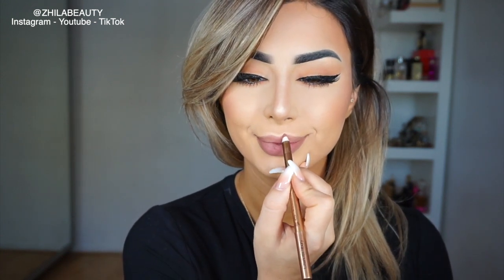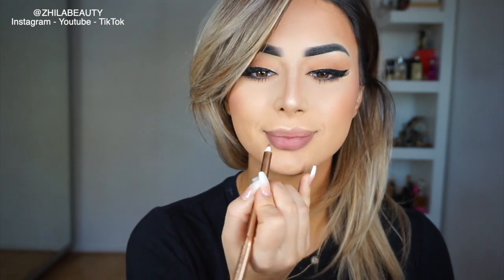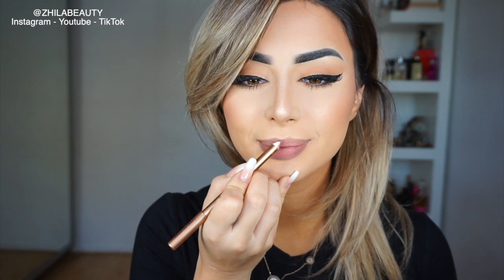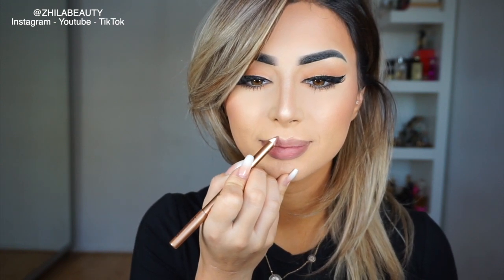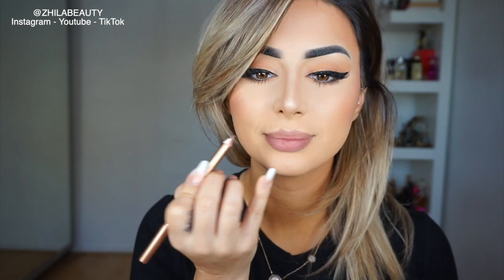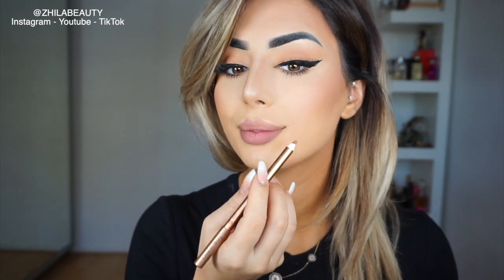When it comes to my top lip, I start with my cupid's bow. Again, smile. I follow the shape of my own cupid's bow, which is quite sharp, and then I start from the edge and I connect it. Smiling again.